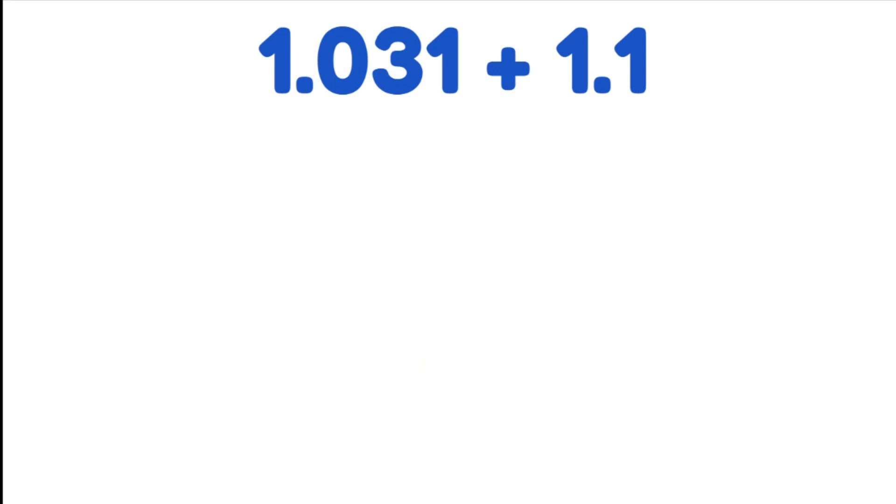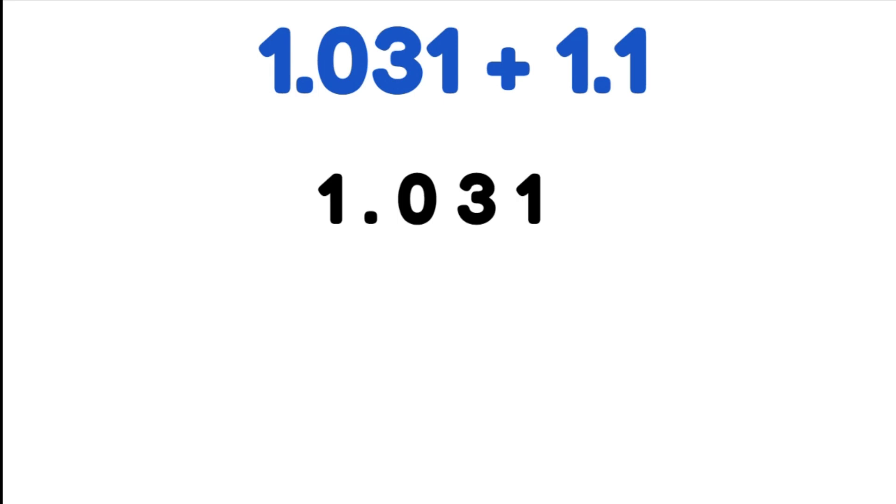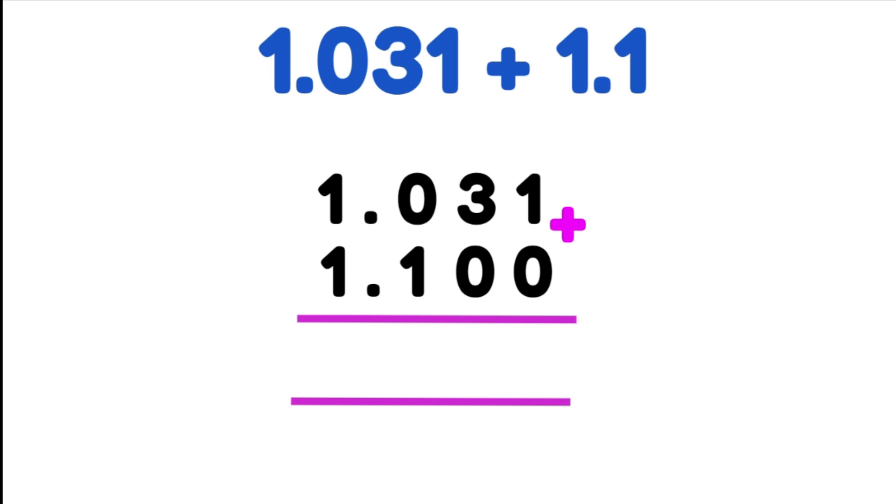1.031 plus 1.1. We write our first number and then our second number, making sure we're perfectly aligning our decimal places on top of each other. These two numbers have very different amounts of decimal places — one has two more decimal places in fact. So we're going to need two more zeros as placeholders. We add from the right: 1 plus 0 is 1, 3 plus 0 is 3, 0 plus 1 is 1. Our decimal place goes straight down below. We add our whole numbers: 1 plus 1 is 2. So our answer is 2.131.